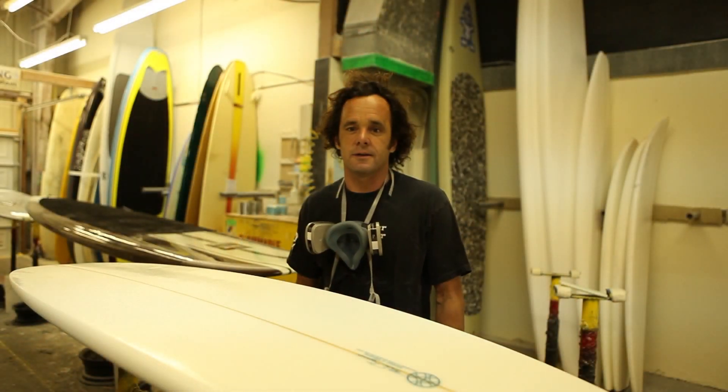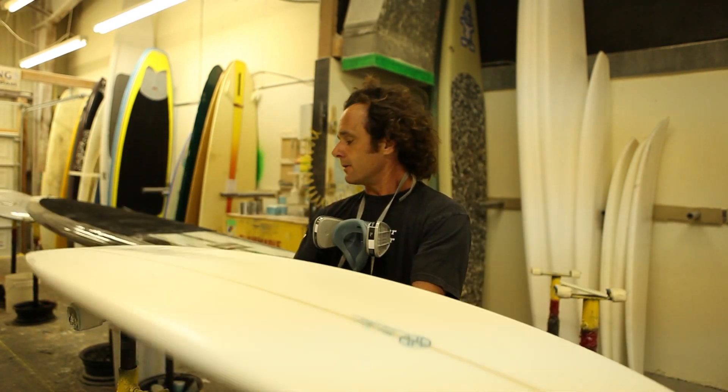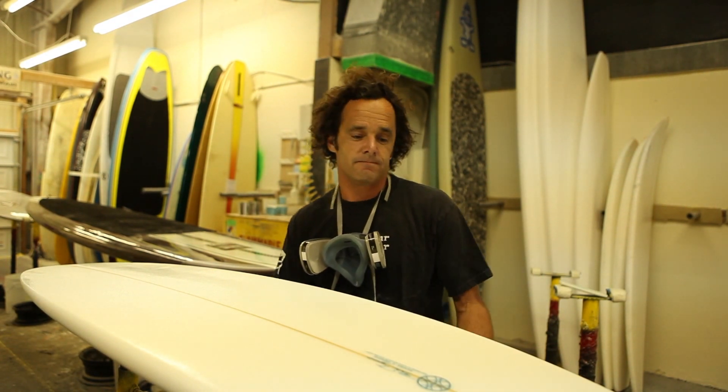Hey, I'm Brian Chomansky here at The Ding King. I was just laminating this little board for a buddy of mine, this guy Ross. Wanted something for good waves. We're going into winter right now, so I just kind of did a quick lamination and that's it. I'll see you around.